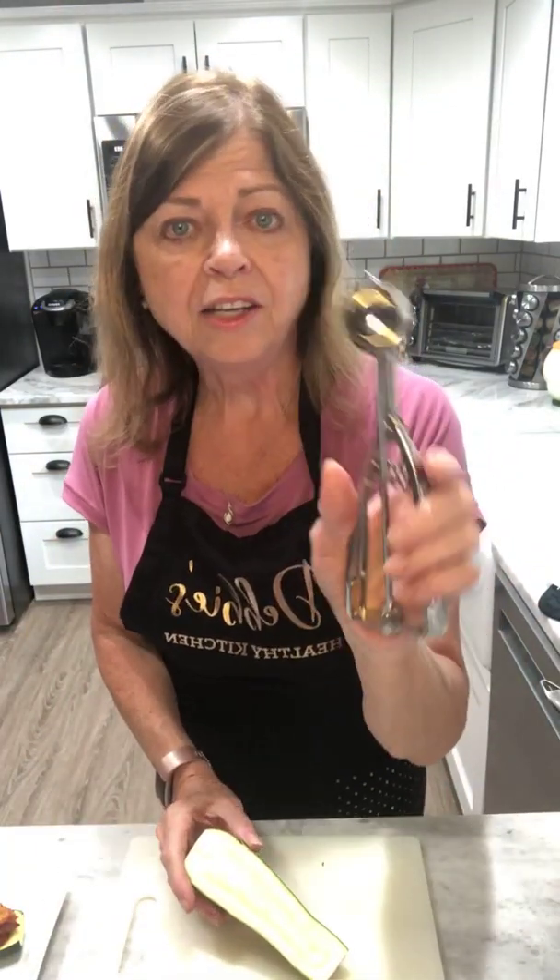I am pleasantly surprised! I don't know why I'm surprised because it is good. I thought maybe with the zucchini it might be a little tough, but baking it like that makes it so tender and you can't even taste that it's zucchini. So you might love zucchini, but either way it's wonderful.